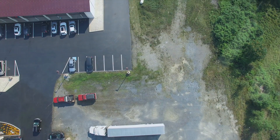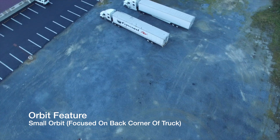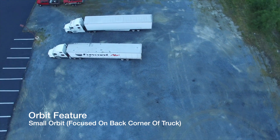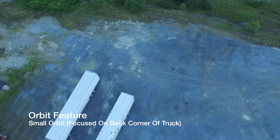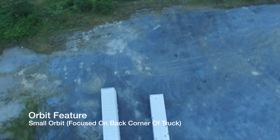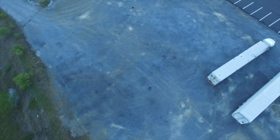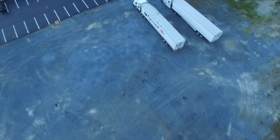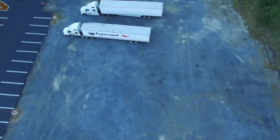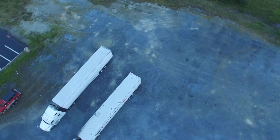Next I tested the orbit feature, and I really want to play with this more. The functionality is good — it does a pretty good job of keeping focus. I had the center set at the back right of the second truck and it rotated around. You can go clockwise or counter-clockwise; it just keeps going until you turn it off. You can change the radius, the height, and what's great is you can change the focus point — so you could have it rotate around and actually focus on a different point in space.